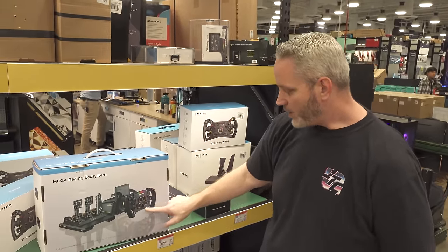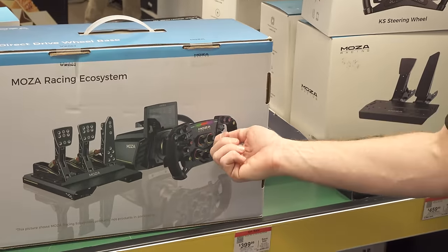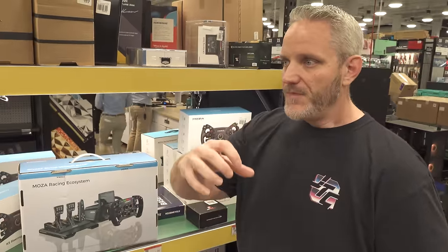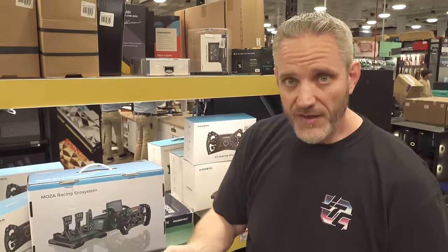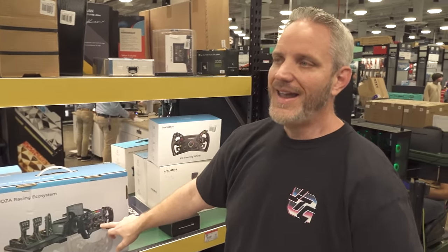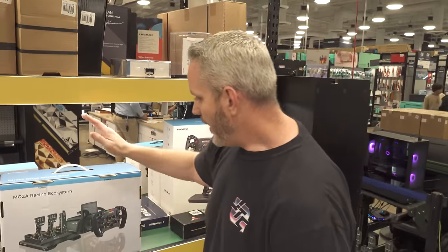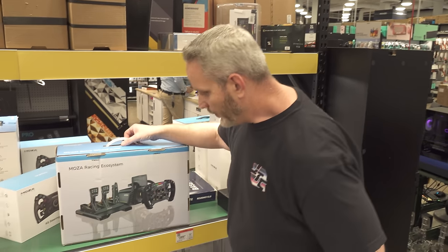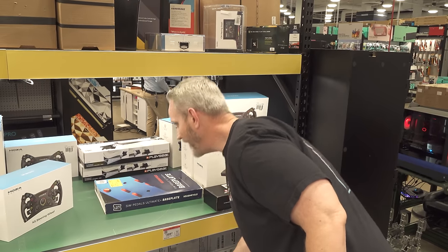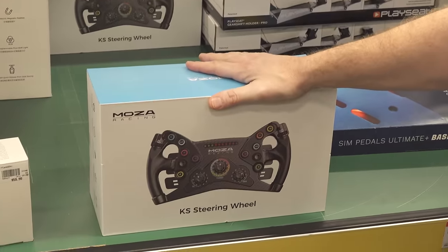You have an F1-style or GT-style wheel here where you can on the fly adjust things like brake bias, ABS, speed controller, DRS, even boost. A lot of stuff can be controlled on this - you could spend countless hours just playing around with those settings getting it all tuned up. This is like everything you would need in a box, and then you can start to get stuff piecemeal.